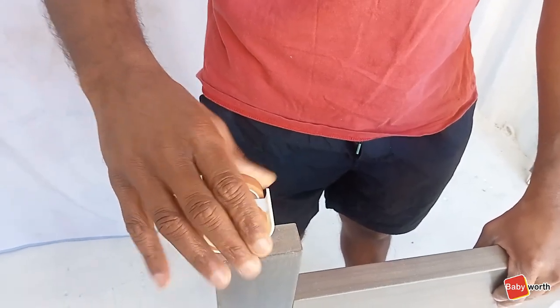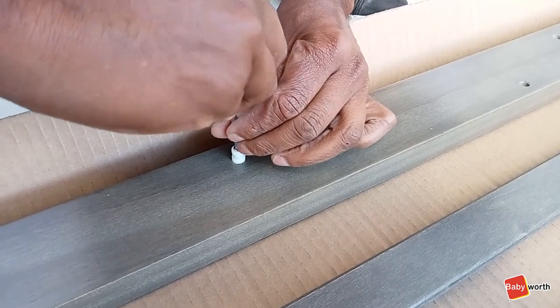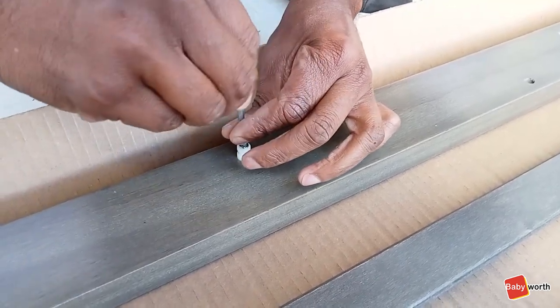Start by installing the wheels on the ends like so. Next, install two drop-down screws on each of the ends and make sure they are tight.